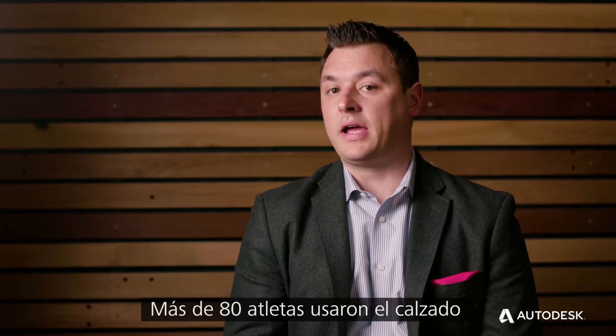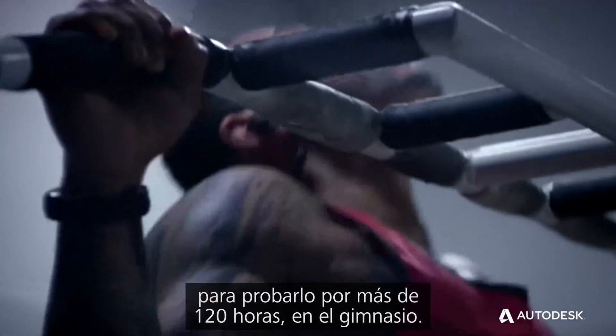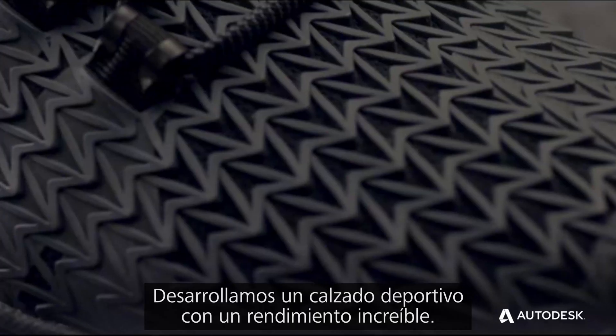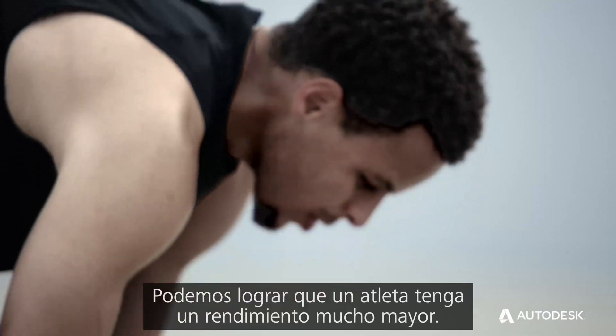We had over 80 athletes wear the shoe and test it. We had over 120 hours just in the gym. This is our first 3D printed shoe — we've created a compelling performance training shoe. We hit that athlete and make them perform that much better.